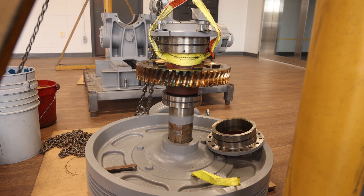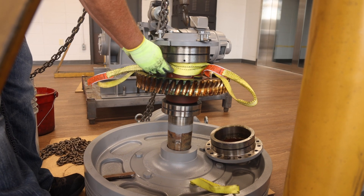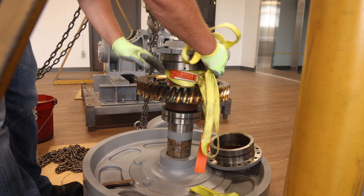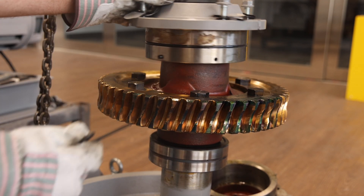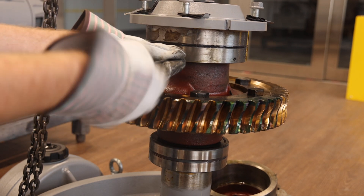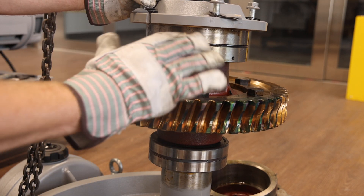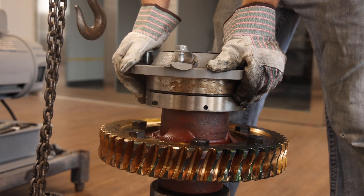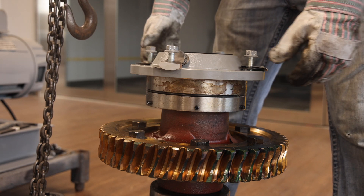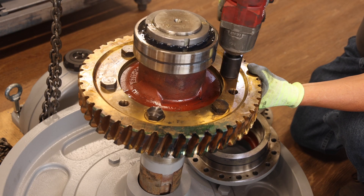For disassembly of the original center assembly eccentric and bronze gear, with the original center assembly held safely by the traction wheel in the upright position, remove the hoisting straps. Next, back the six cone point set screws out from the non-traction wheel side eccentric using the T-handle hex key supplied in the retrofit toolkit. The six cone point set screws do not need to be fully disassembled from the eccentric. Once all six cone point set screws have been backed out, remove the non-traction wheel side eccentric and set aside. The non-traction wheel side eccentric will be reused with the retrofit kit.